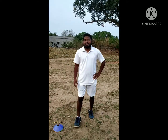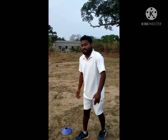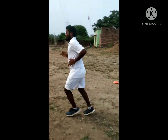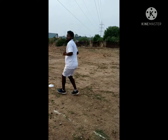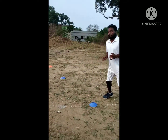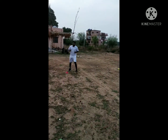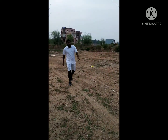We will do defense and attacking. We will go forward. We will go back. Left side. We will sprint. We will do both sides.